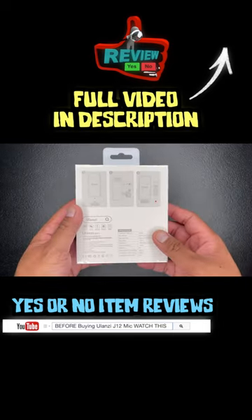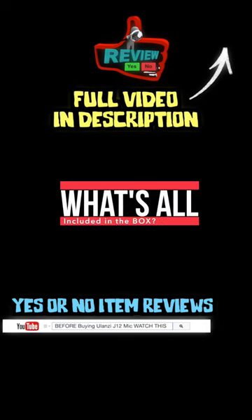Before buying the Yolanzi J12 wireless microphone box for iPhone, let's answer a few questions you may have.